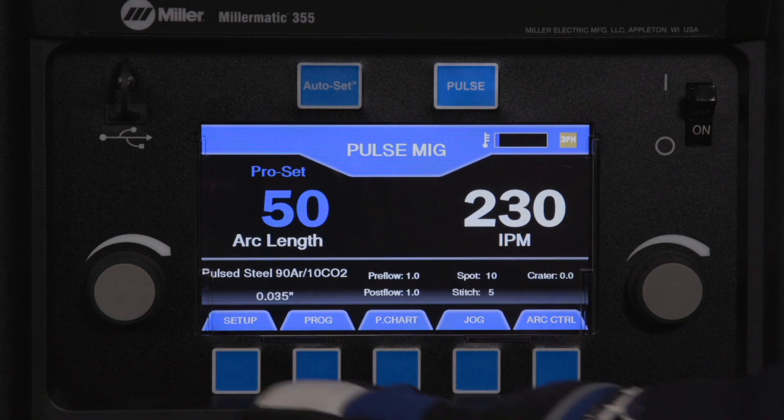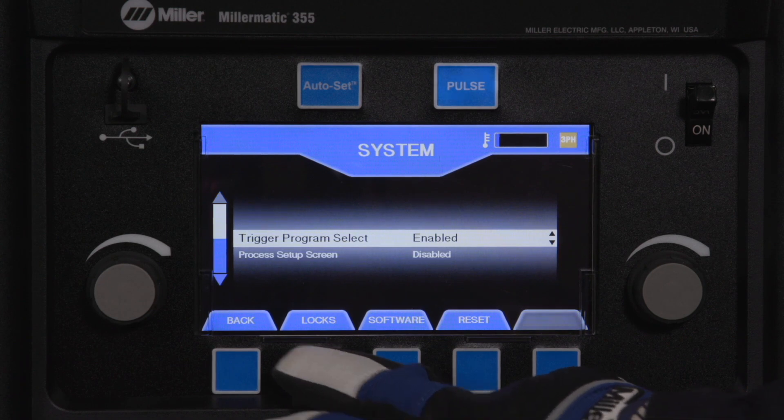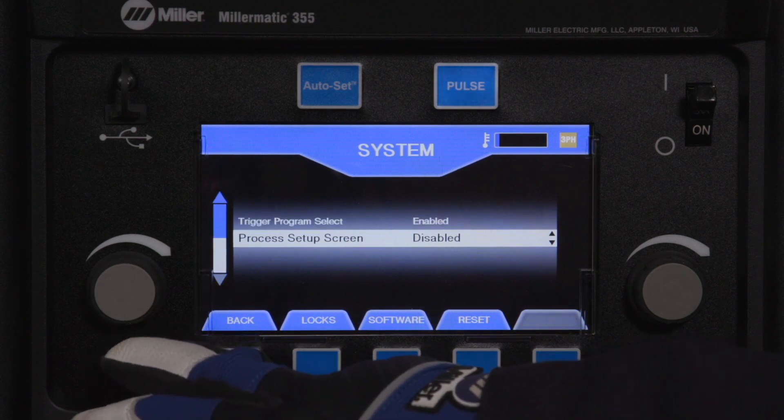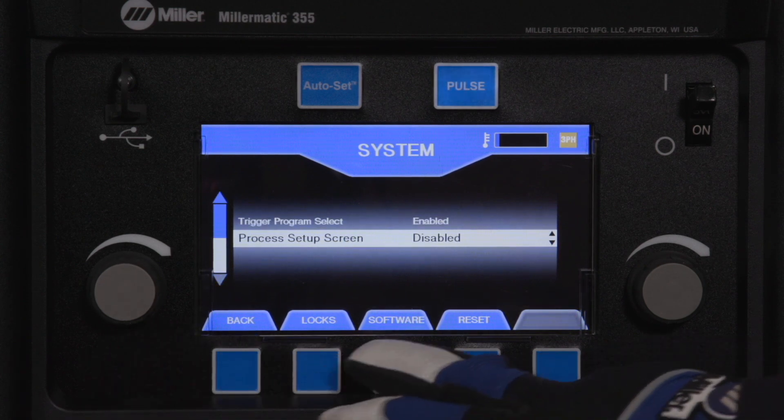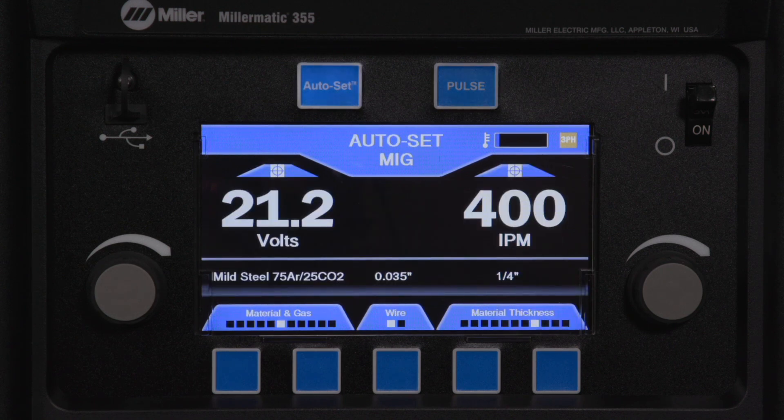Other system options such as trigger program select, process setup screen options, locks and limits, software version information, and factory reset can be accessed and changed in the system menu. The system menu is accessible while in manual mode via the setup button.